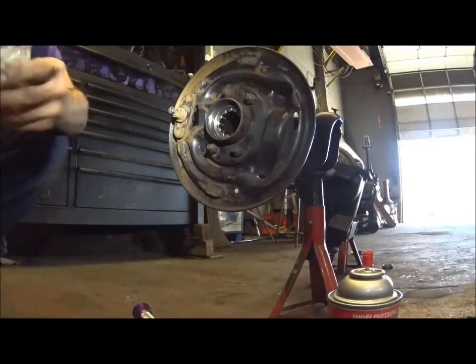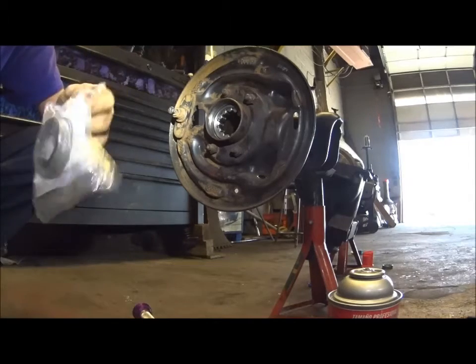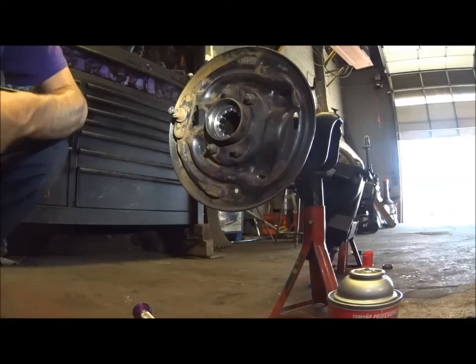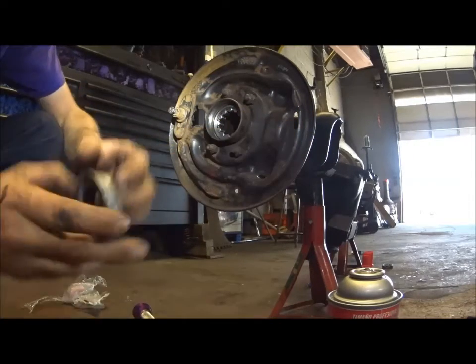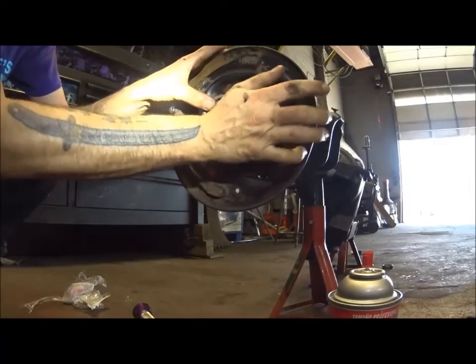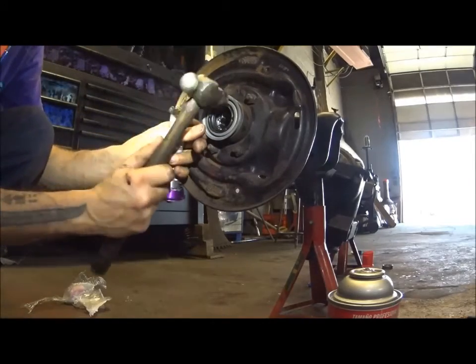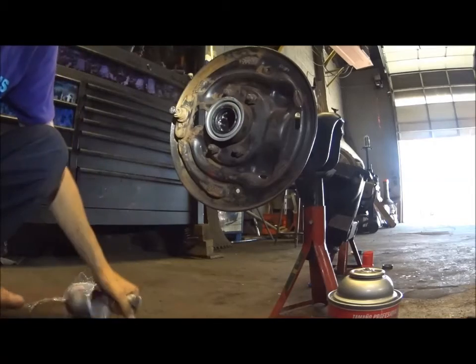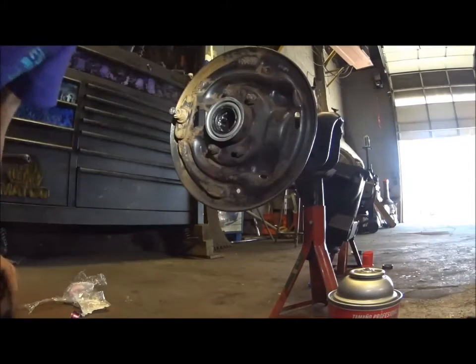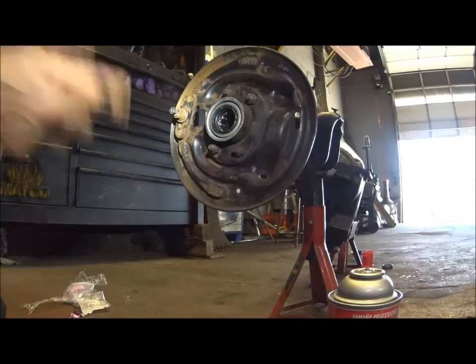Now I'm going to show you how to put the seal in. Here's our new seal. Put the seal flush and you can just tap this in with a hammer - carefully. Once you get it started, you can use this to just drive it in flush. And that's it - there's your new seal. Next is the axles and we'll be ready to go. We have brakes too, but we'll get there.